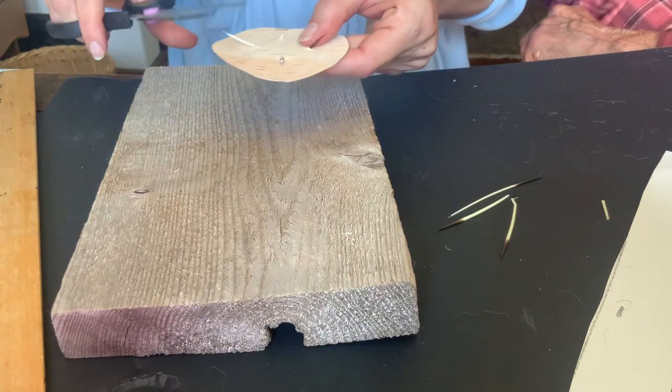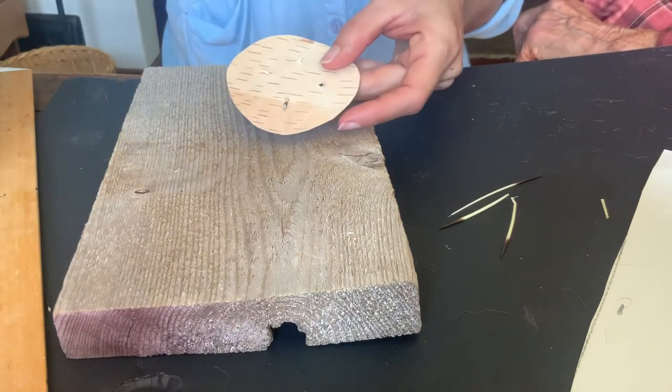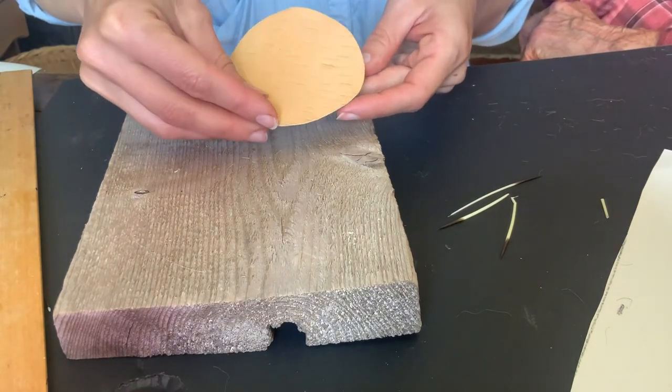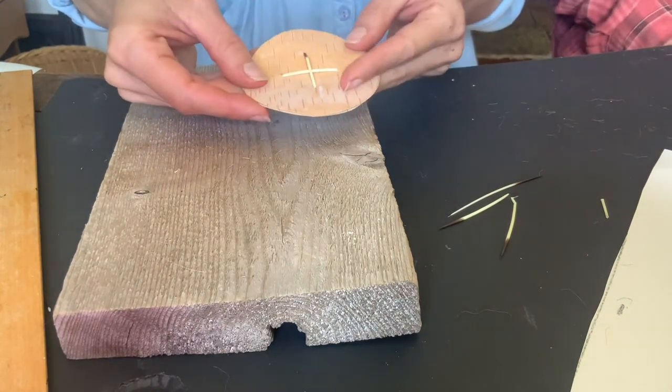And then you just nip them out. Don't forget that if you get a little one stuck in you, it makes a little barb. Now if we've done all our design and we trim off, that is now ready.